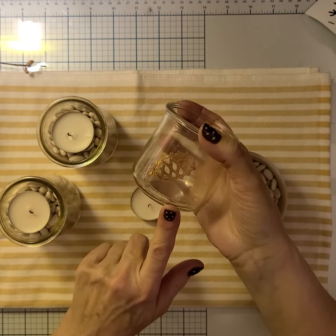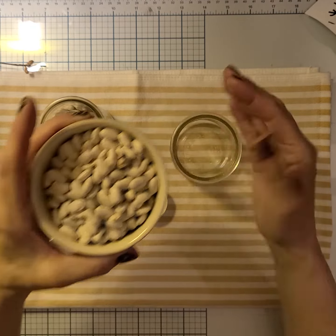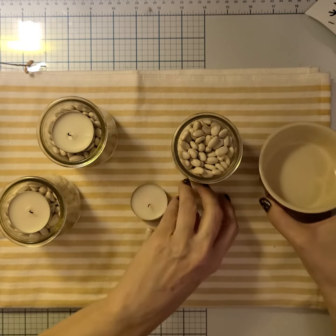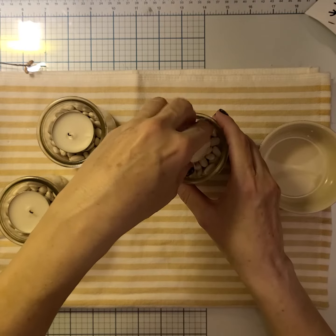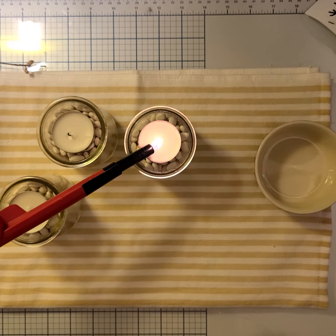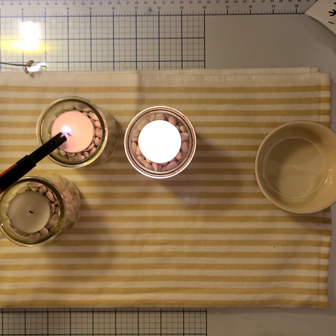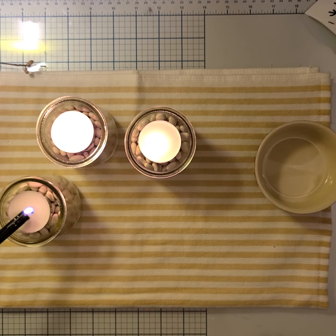Put those on the front of the jars, and then I took some old beans. If you ever have stale beans and you're wondering what to do with them, you can use them as a base. You can also use rice — anything that will be a stable little base underneath. Put your little candle on the top, and one, two, and three.